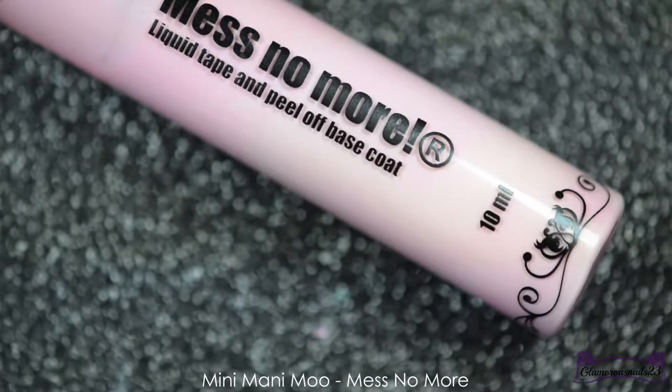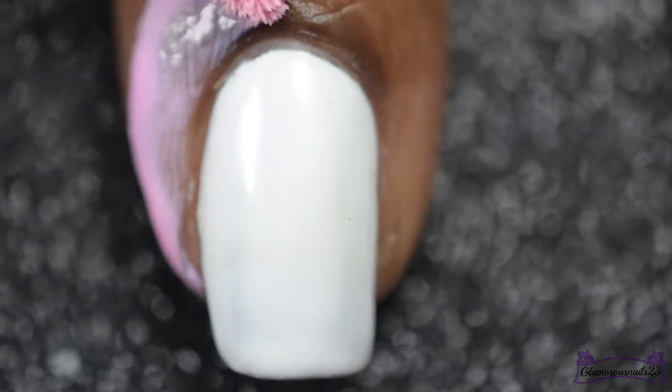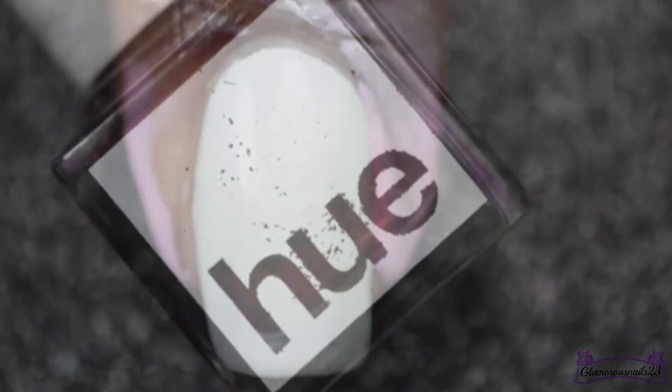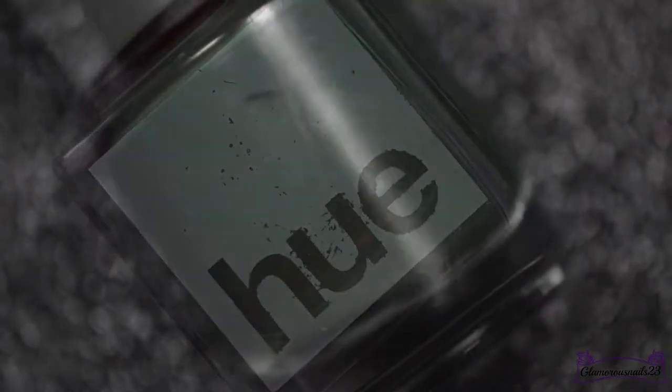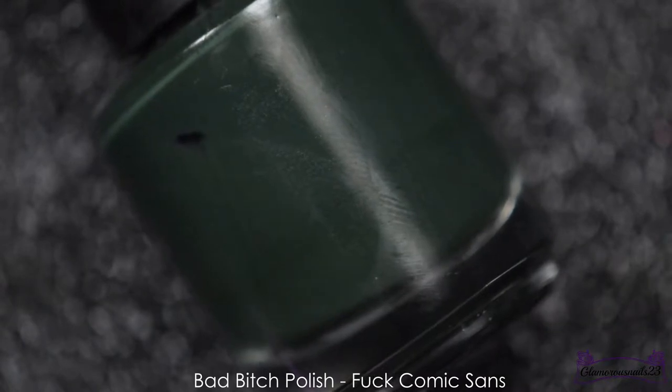I'll be going in with Mani Mani Move's Mess No More, especially seeing as this mani can get quite messy. The colors that I'll be using for my smoosh mani base are Square Hues Vogue, Bad Bitch Polishes Fuck Comic Sans, and I'll be using my clear jelly stamper as well to help create this smoosh base.